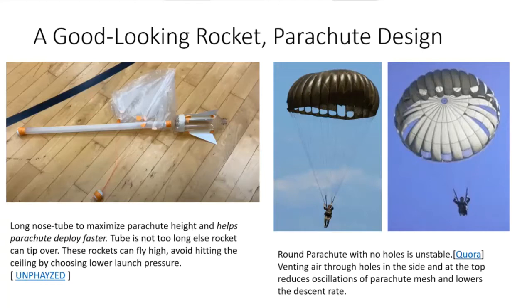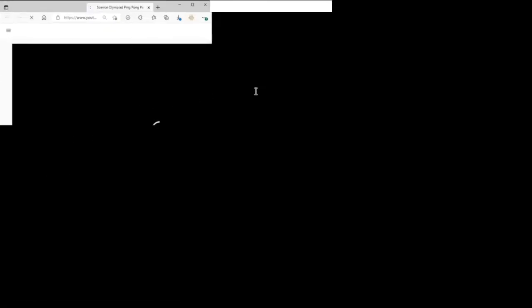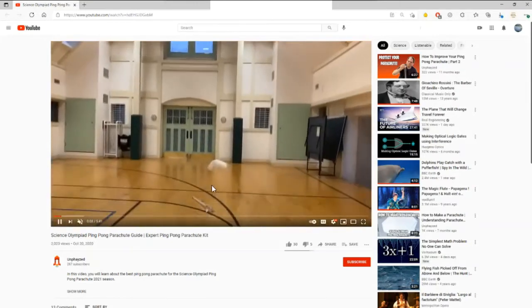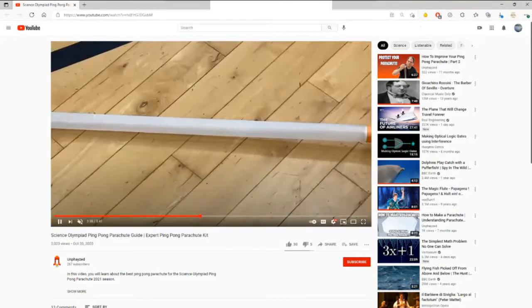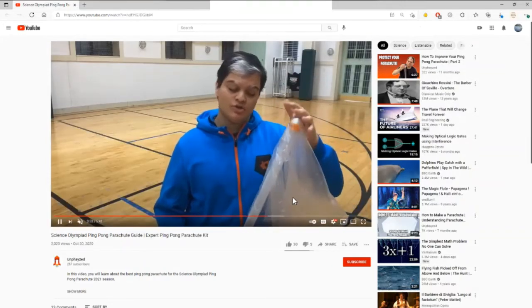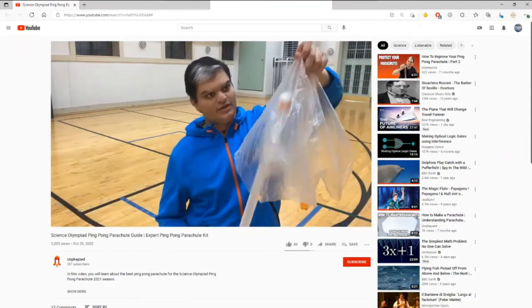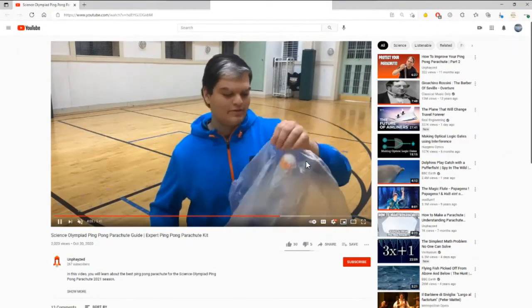I'll click this link and show you - this person has a channel dedicated to these types of builds. Notice how they have the same long tube rocket. The way you put the parachute on the rocket is something like this. Observe how it's attached - once the rocket falls down, the parachute is essentially almost open already. That's the secret of why the long tube is successful.